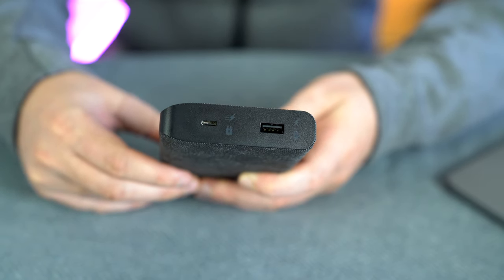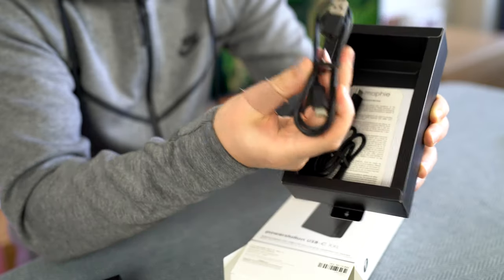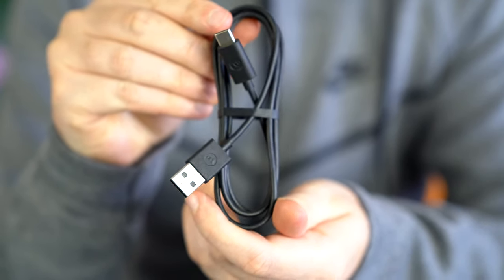You press the button to get a percentage indicator. There's one USB-A port and one USB Type-C port. The box's 'dual USB charge ports' refers to those two ports combined — one standard USB-A for regular devices and one USB-C for things like a MacBook Pro. Inside the box there are also some extra cables: a USB-A to USB-C cable and a USB-C to USB-C cable — the USB-C looks about half a meter.